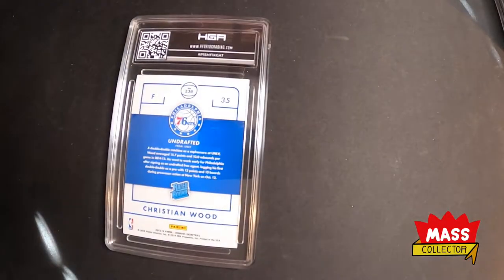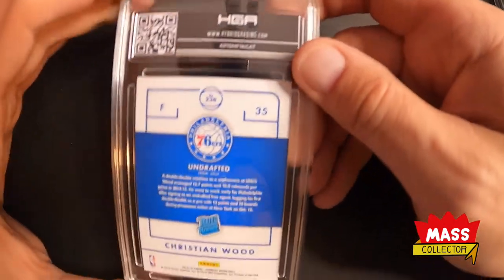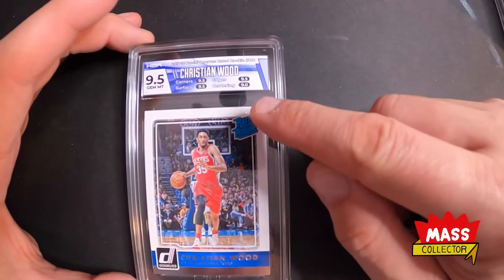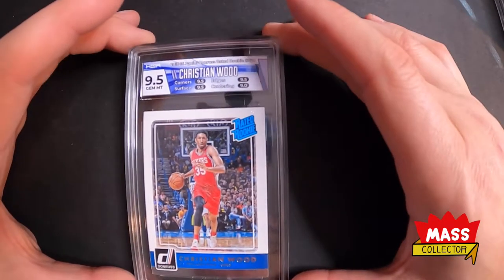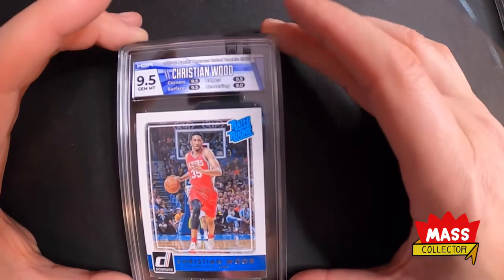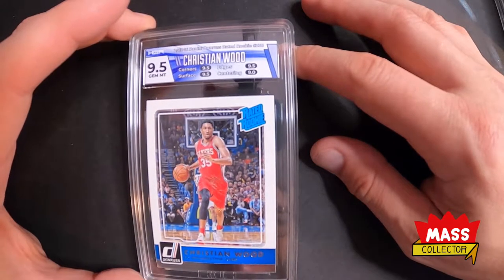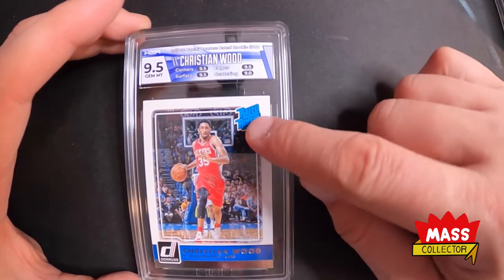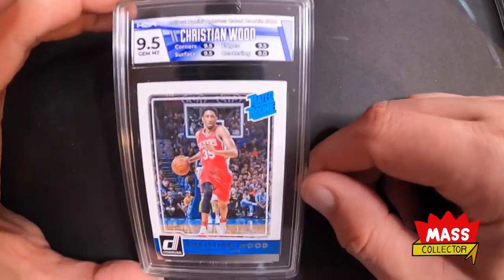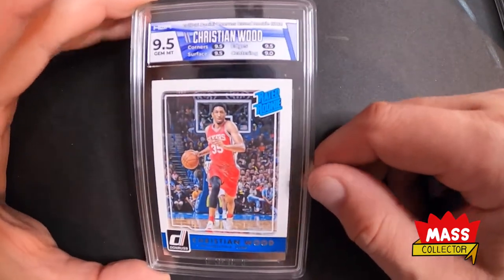Next one is a Christian Wood Rated Rookie, and we got a 9.5. Three 9.5 sub-scores and a 9 on centering. The label color isn't the best — it has a purple hue to it, not sure why; you'd think it would be more like the Rated Rookie color or the label blue. But otherwise it looks good — it's more about the grade than anything, so nice to see a Gem Mint 9.5 on that.